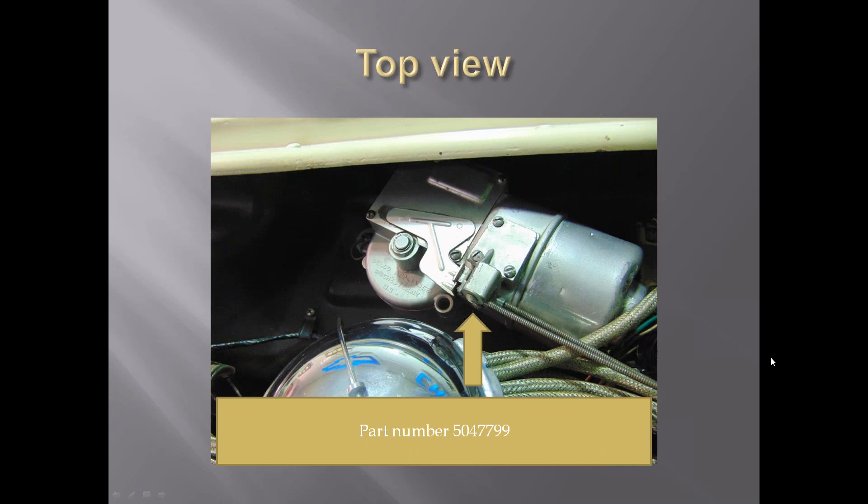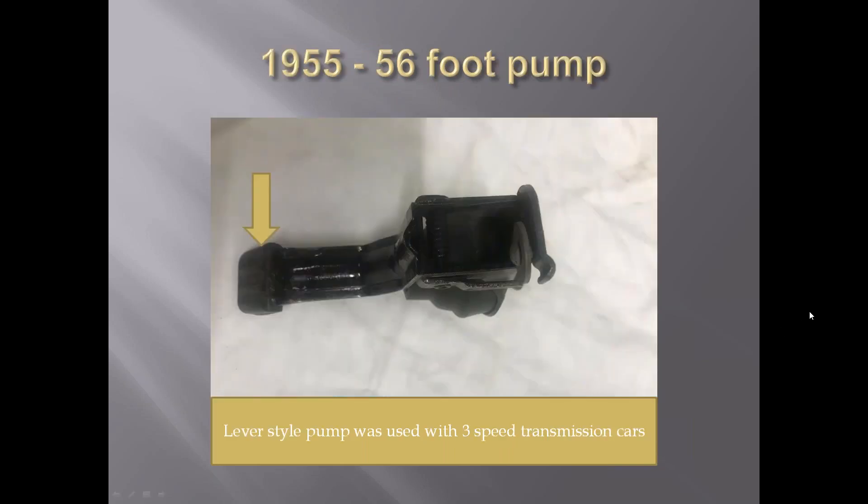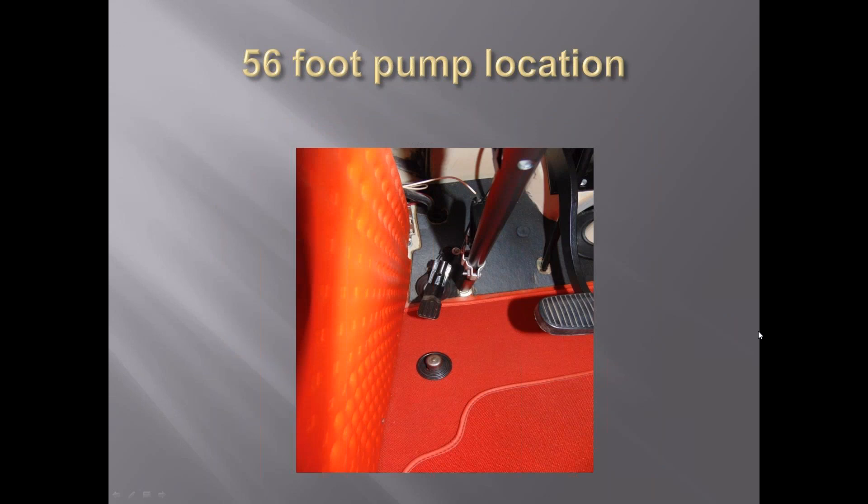The part number of this first electric motor was 5047799. They change here a little bit through the years. For 1955 and 1956, the foot pump - you can see where the cable comes in. They also had a rubber piece where the foot actually activated it, which they didn't have in the 1953s or 1955s. Here's the location of where it's mounted. Looks to me like you could dim your lights when you washed your windshield pretty easily with this setup.